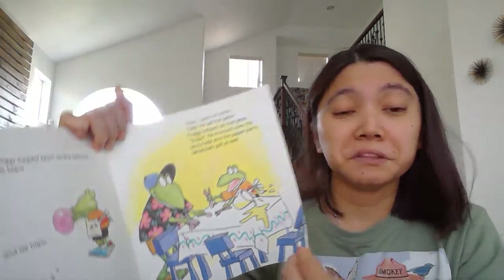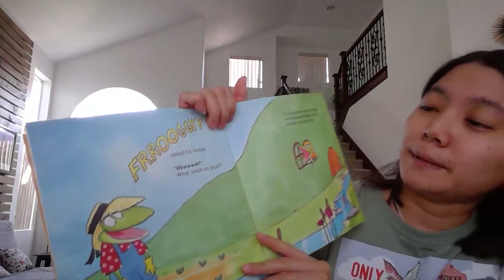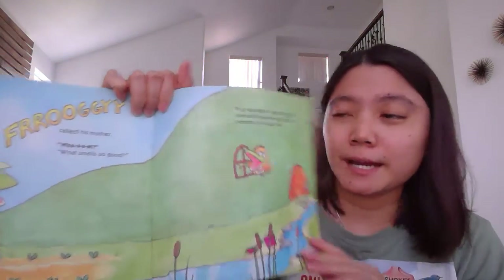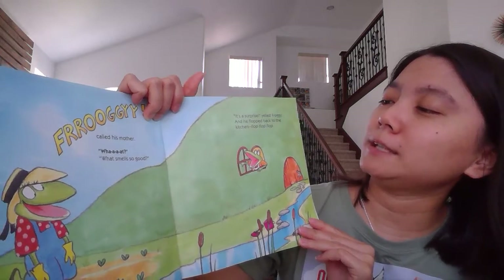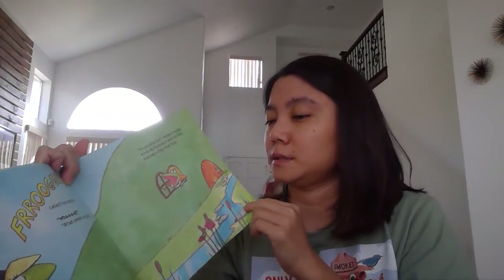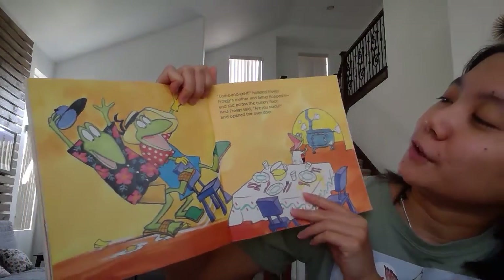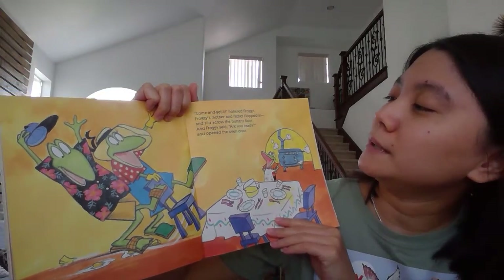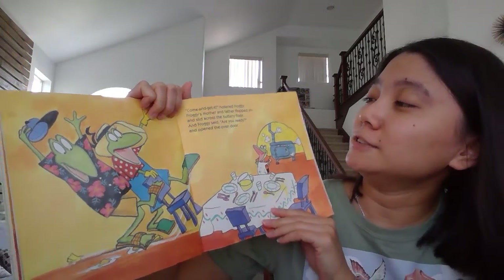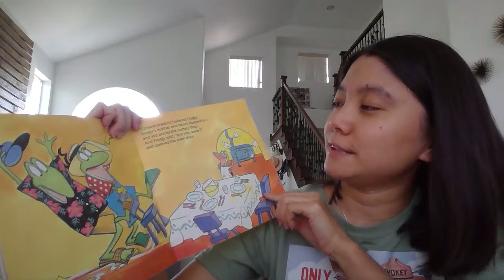Oh no. But that's fine, right? And later, Froggy called his mother. 'What? What smells so good?' 'It is a surprise!' yelled Froggy, and he flopped back to the kitchen — flop, flop, flop. 'Come and get it!' hollered Froggy. Froggy's mother and father came flopping and slid across the buttery floor. And Froggy said, 'Are you ready?'